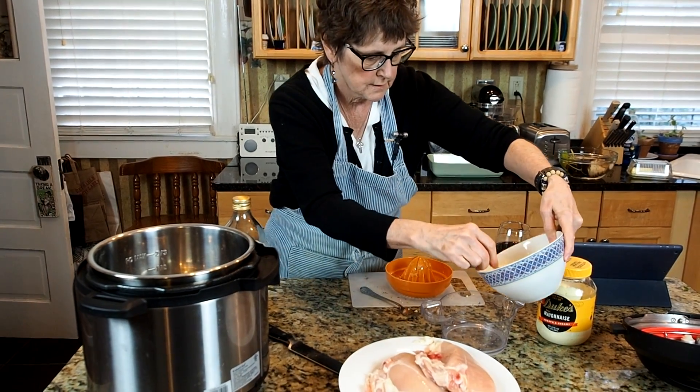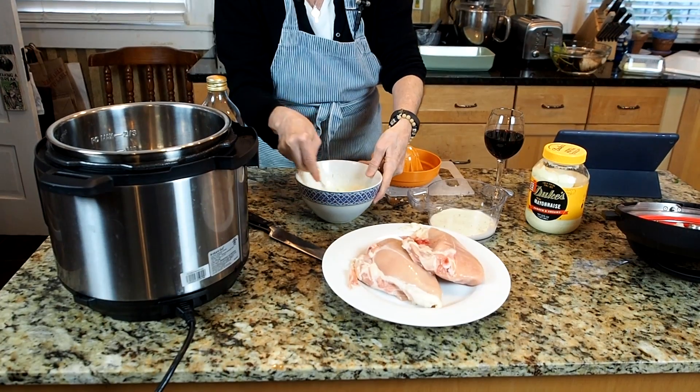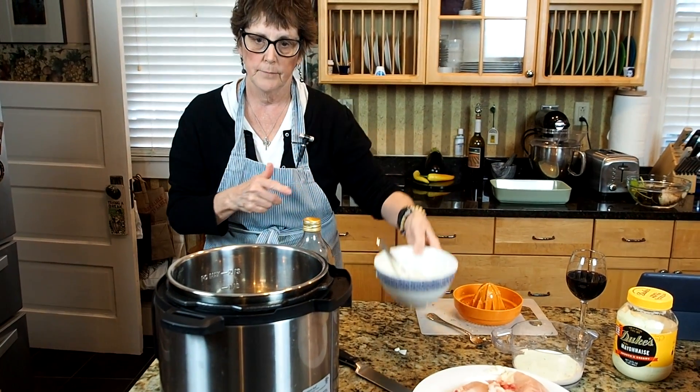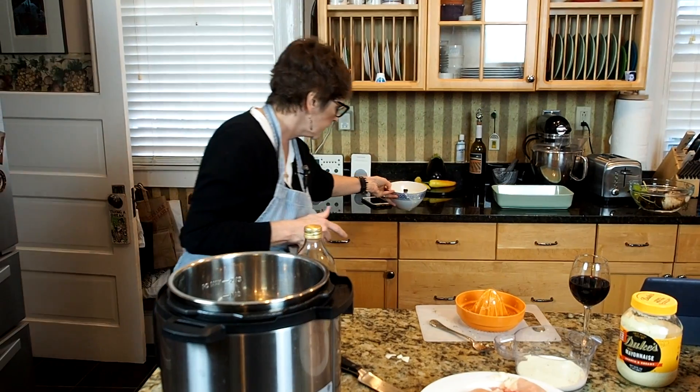I'm going to put some of this aioli sauce into a separate dish so that when I'm brushing it on the chicken breasts before I poach them, I'm not going to contaminate the brush that I'm going to use so that I can use this sauce later.